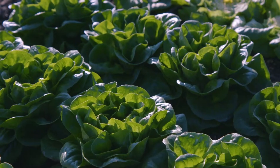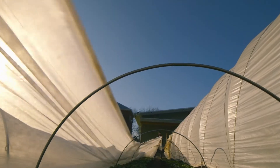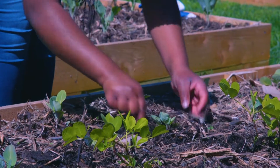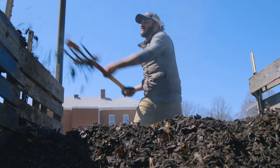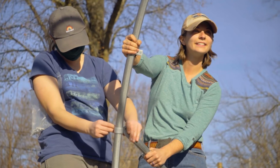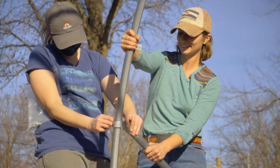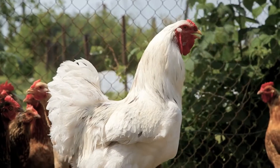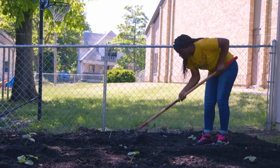There is another way to farm. This way not only prevents further degradation of our soil, but can actually reverse it. Regenerative agriculture is a system of agriculture that focuses on building up the soil as the foundation, the basis of a full ecological system. This leads to more biodiverse ecologies and more carbon sequestration.